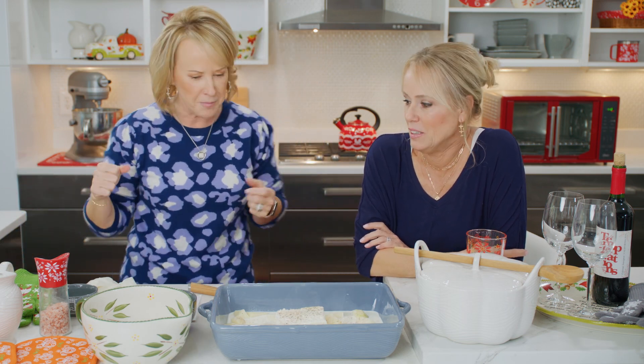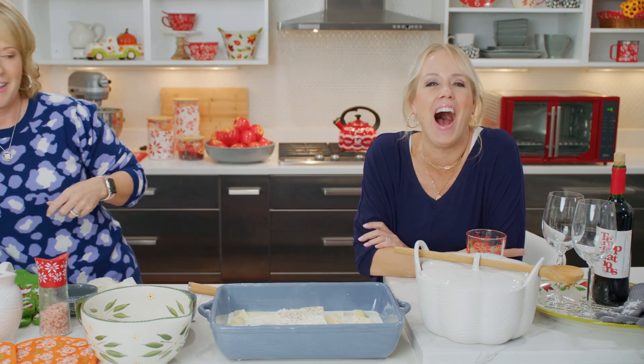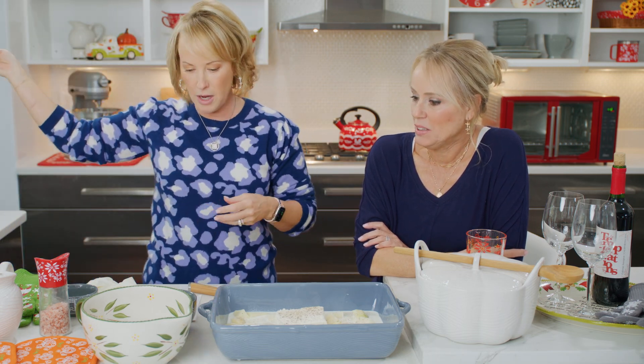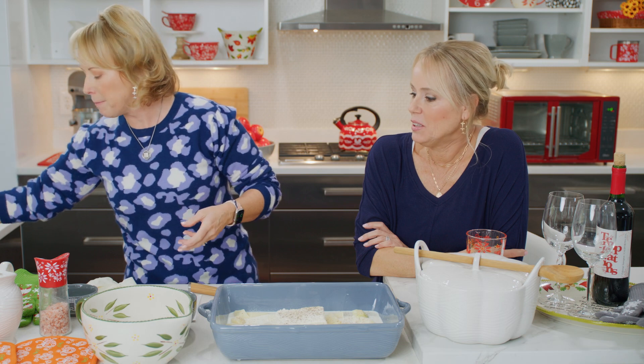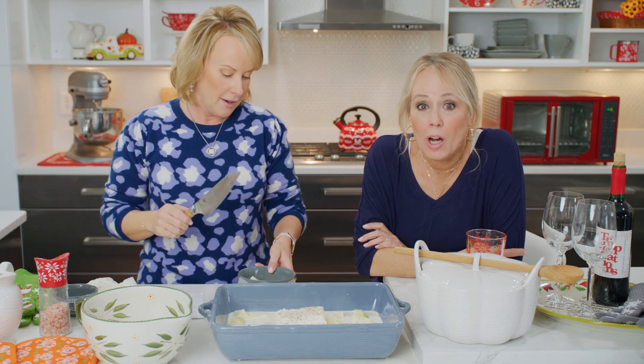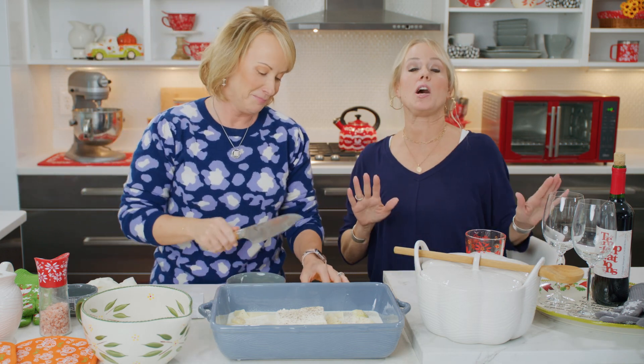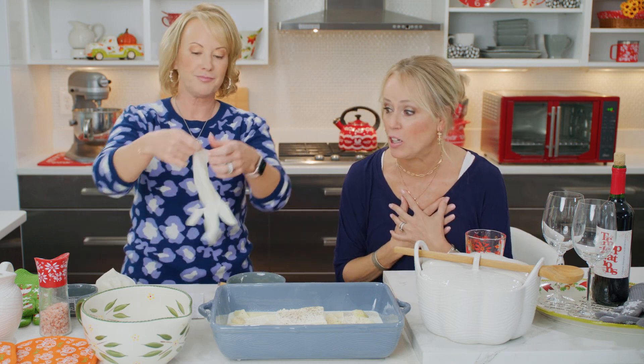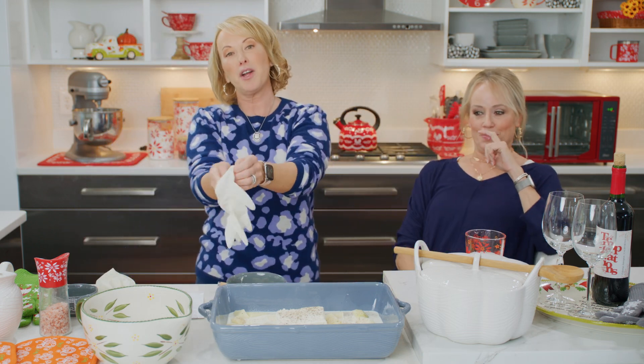Where'd my tinfoil go? I'm going to take my tinfoil and put it on top of my baker. I forgot my butter! Everybody just has to stop — a moment of silence. And you know what else I forgot? Tara forgot the butter.